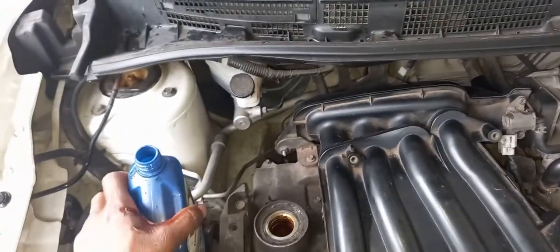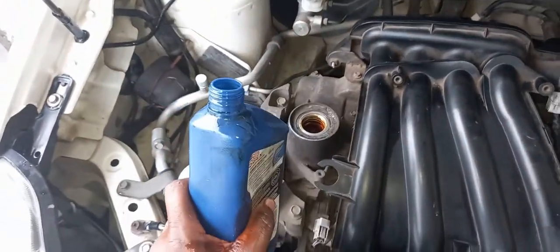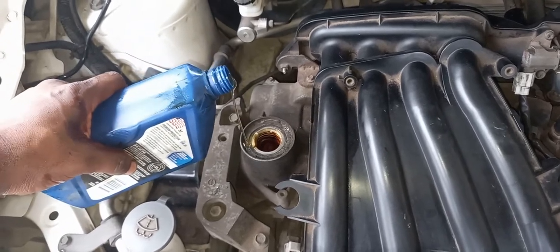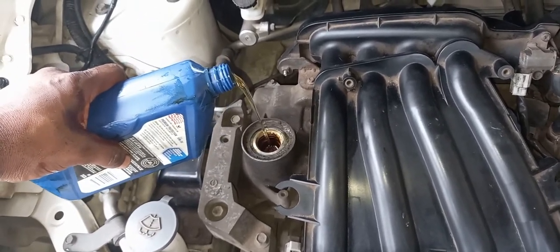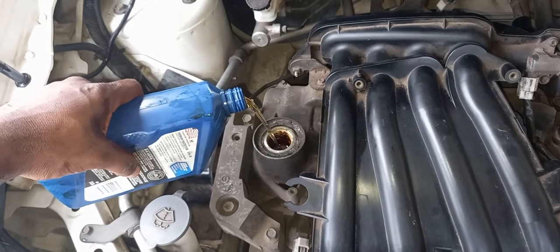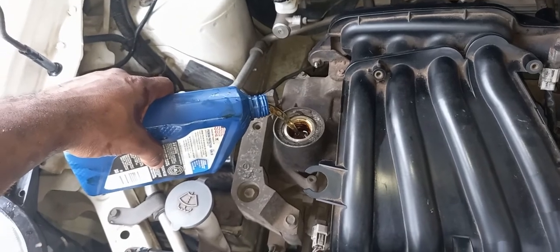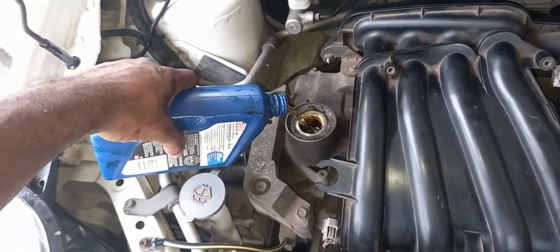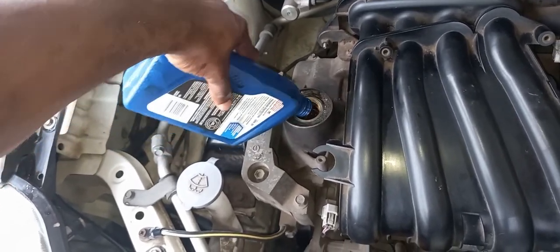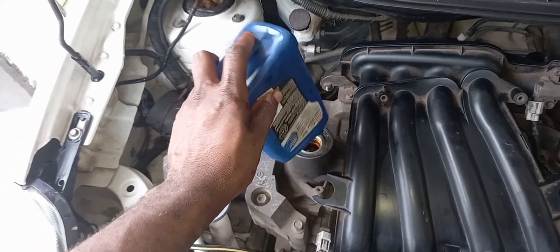I'm gonna pour the oil in now. To prevent the oil from spilling, you turn it this way — just watch carefully how you turn the bottle. Normally use 4 quarts or 4 bottles, or something a bit less than 4. I'm gonna keep the bottle up like that to ensure there's no remaining oil left in the bottle.